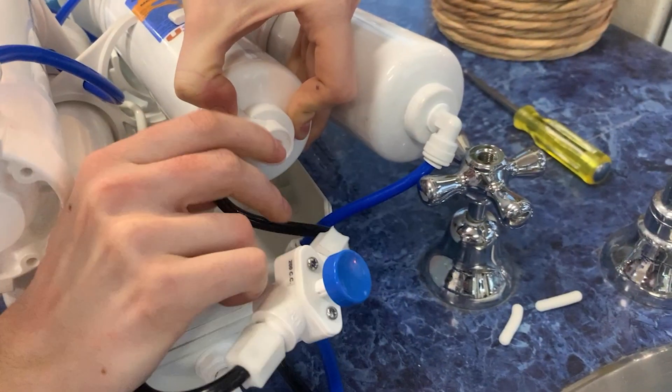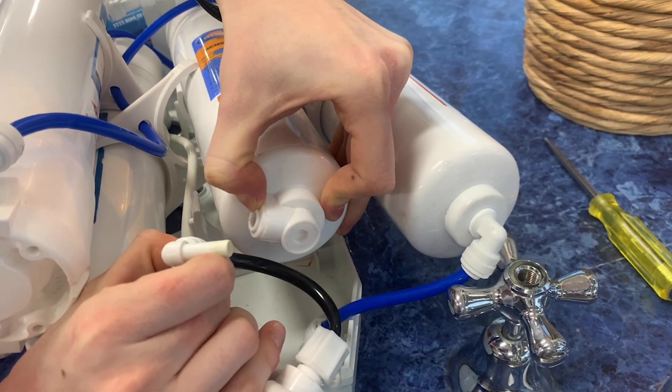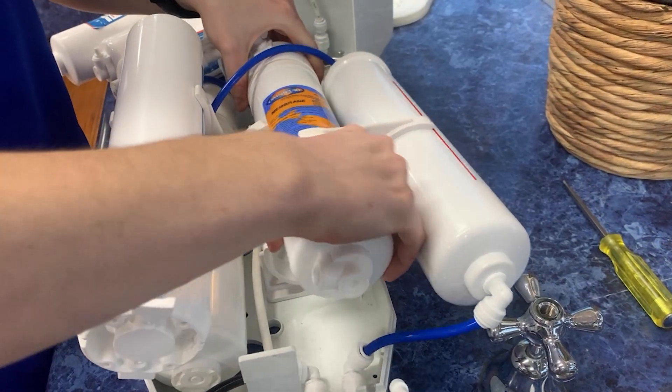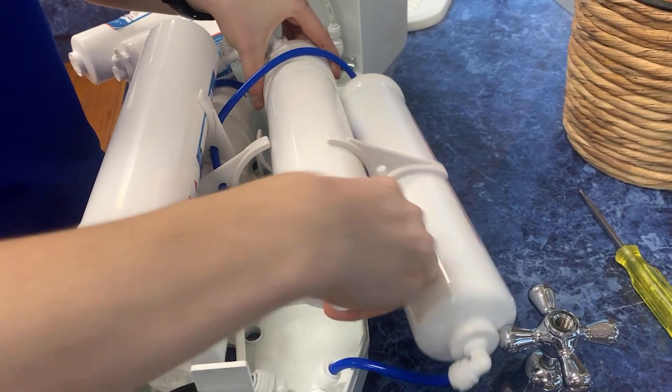For the membrane, all I need to do is detach this black tube, which is the wastewater tube, by getting my nail in between where the elbow connection is flush with the collar here. Once that is done, I can unscrew the old membrane — which you only have to replace every four years — and discard it.